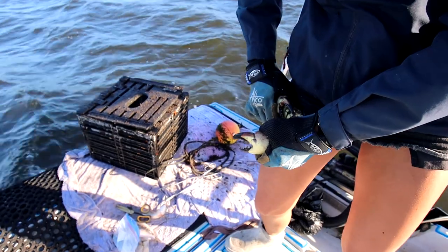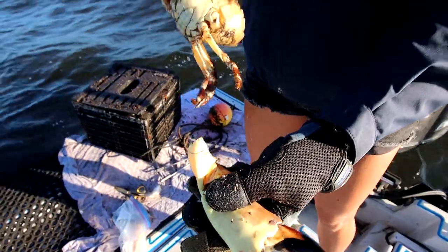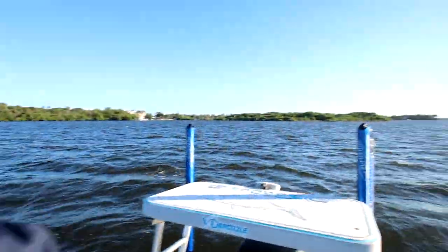Let's break it off. Nice — perfect break. That's a beautiful, nice claw right there.